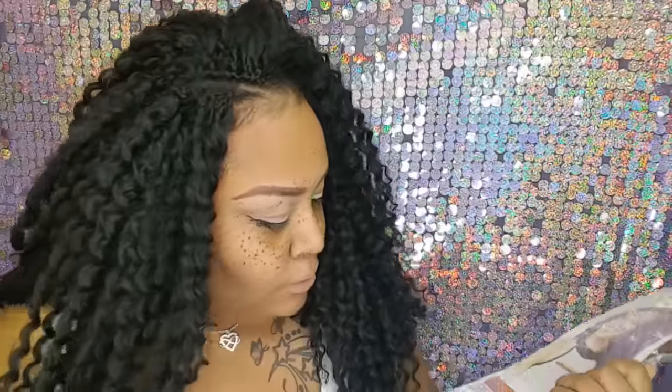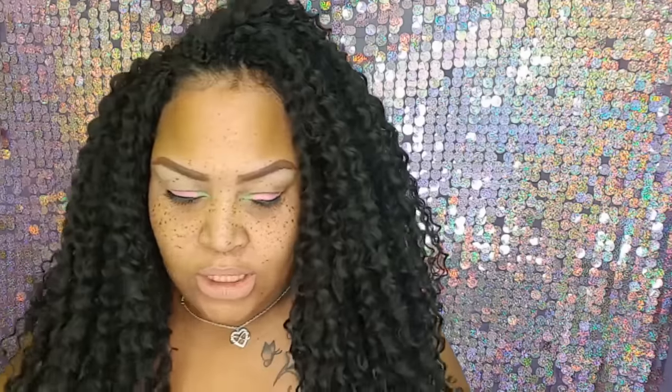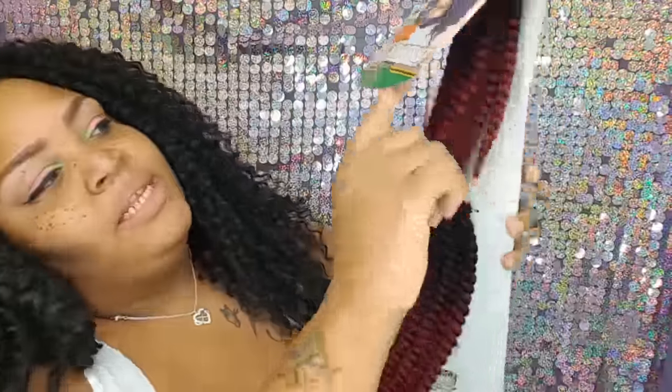I'm going to take it out of the package to let you see what it looks like. I got it in TT1 Burgundy. The ends are curled, which is very nice and cute. They are very skinny. But I'm not going to install them like this — I bought them to unravel them to give me that natural twist-out look, so it'll be nice and layered.